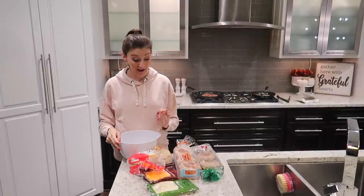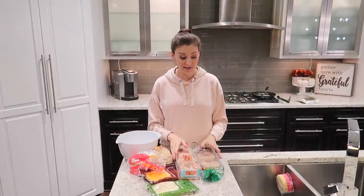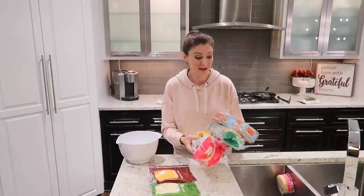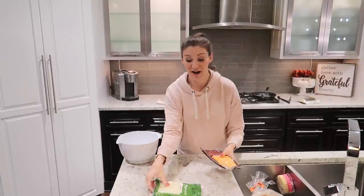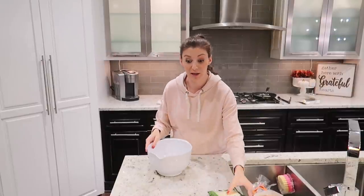I have a bunch of the ingredients I'm going to use to make these breakfast sandwiches already sitting out. I have some English muffins, some bagel thins, some cheese, and even more bacon. For now, I'm going to start getting the eggs cracked and getting those cooked in the oven while I continue to cook all of the bacon.